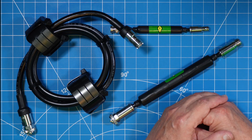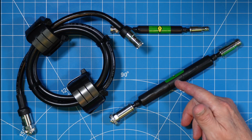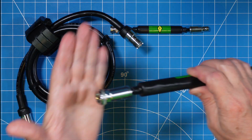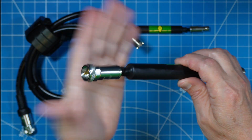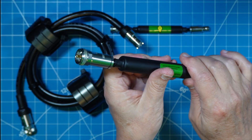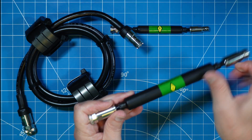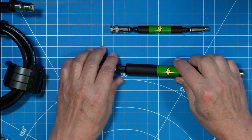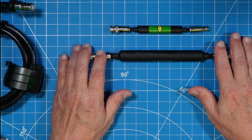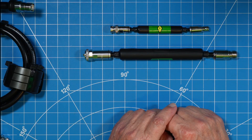Brian has chosen quality ferrite material for his cores and his beads. He's chosen Messi & Paoloni coax and Messi & Paoloni fittings. Additionally, the shrink wrap on this is very high quality — marine grade. This is very well put together, and I'm going to tell you right now, these chokes are absolutely worthy of your consideration. I consider this some of the best quality material made by a ham for hams.